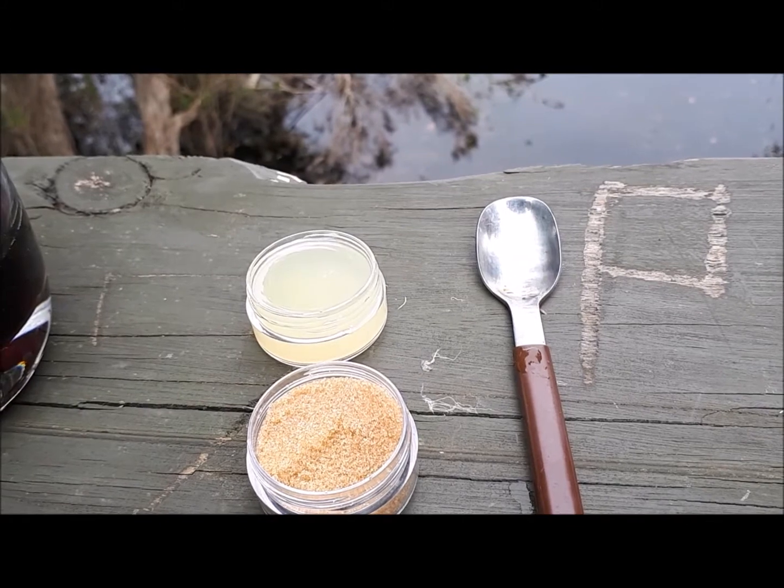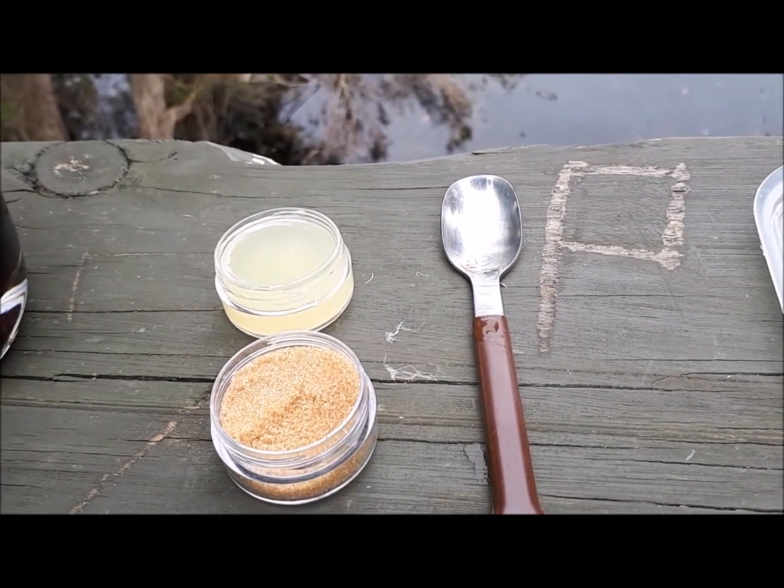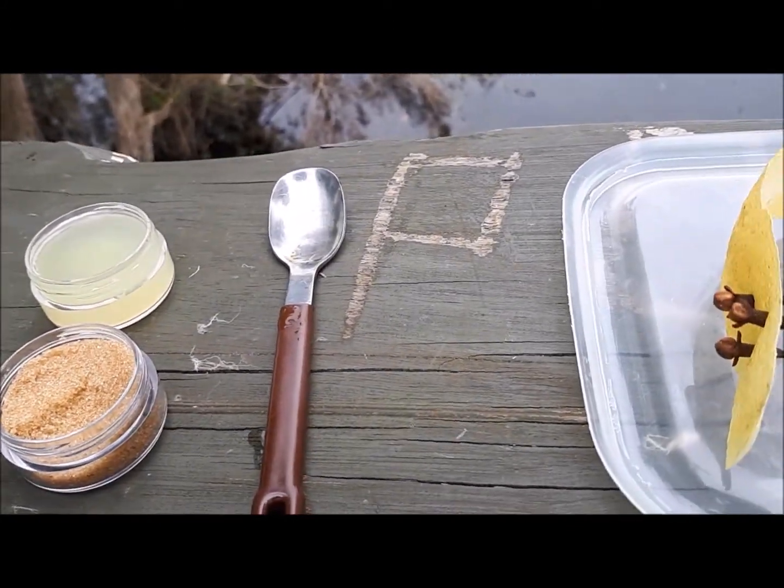So 2 tablespoons of lemon juice, 1 tablespoon of brown sugar, a spoon — graffiti is an optional extra.